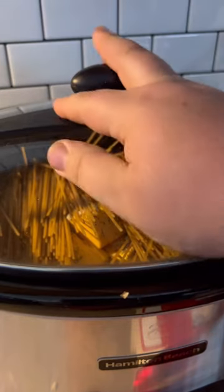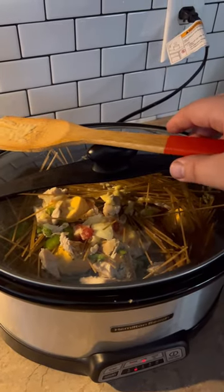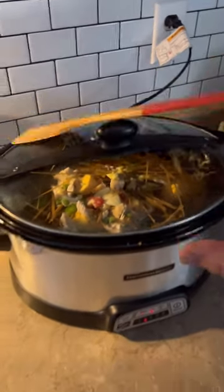Just kidding — I used whole wheat. You can use regular, it doesn't matter. If you don't want to use whole wheat, don't use whole wheat. We already lost half the people that wanted to watch this video with the cream cheese.